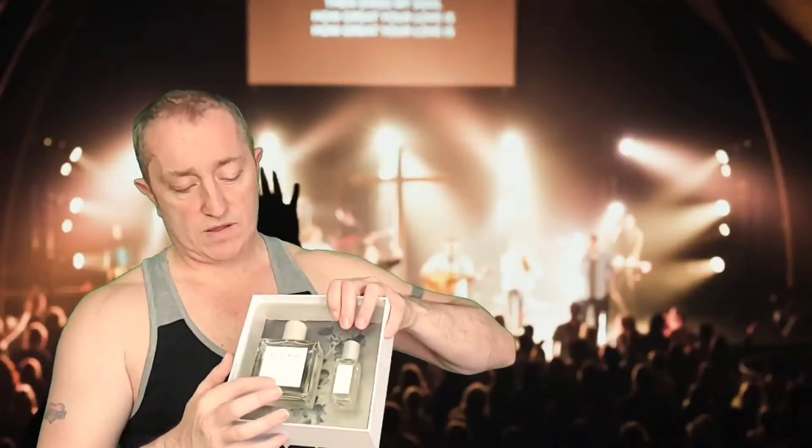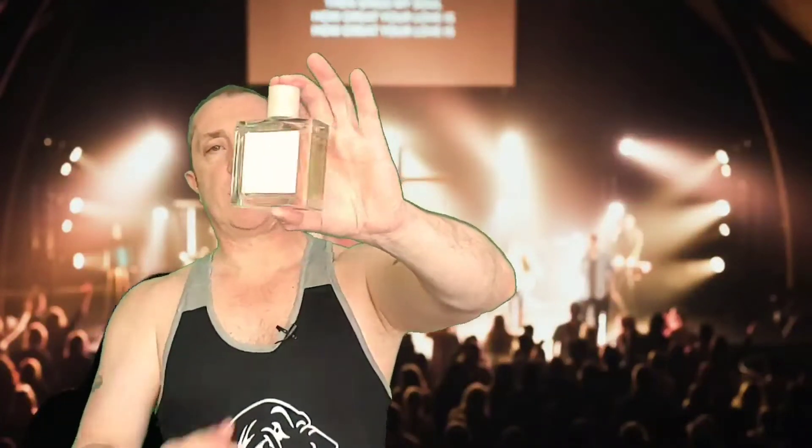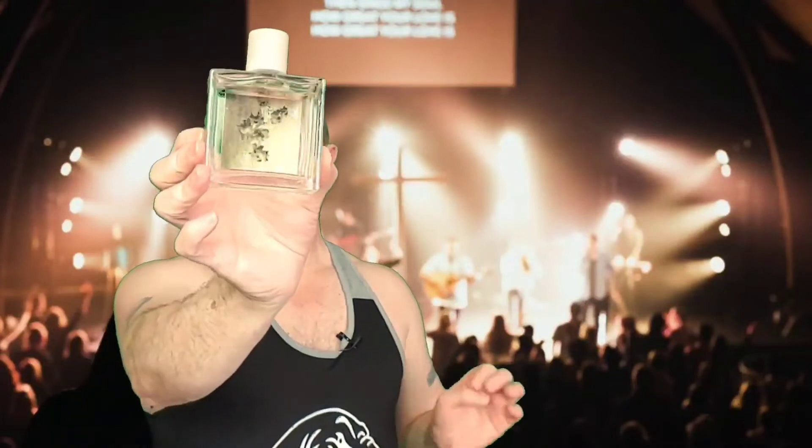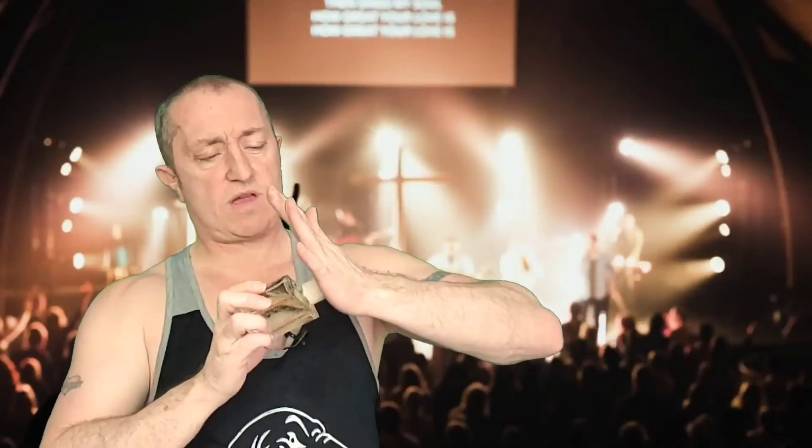This is one of them. The box comes like that — it's really awkward — but the box set gives you a hundred mil of EDP and then a 15 mil as well. The presentation is very simple but clean. It's got a nice little picture on the back that looks like a metal flower or something. The cap is lovely — it's like a concrete composite type, fairly weighty, and you can hear it's a solid cap.